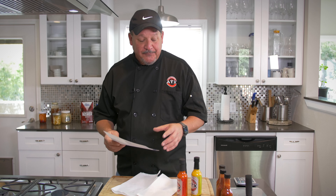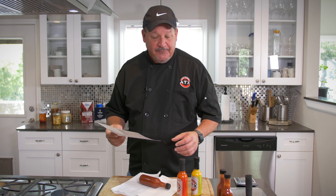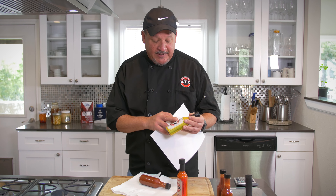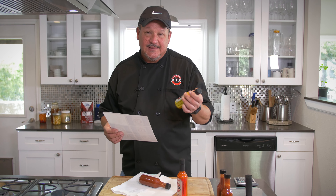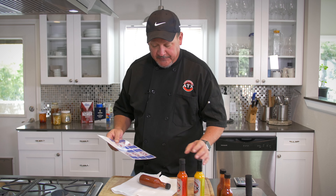Now, putting the labels on — here's what can be a little bit tricky. Sometimes you get bubbles where you don't have a labeling machine, and those can be a pain because you ruin the label. Labels can be anywhere from 20 cents to 60 or 70 cents a piece depending on what kind of paper you use, so you want to make sure you get it right the first time and look professional.